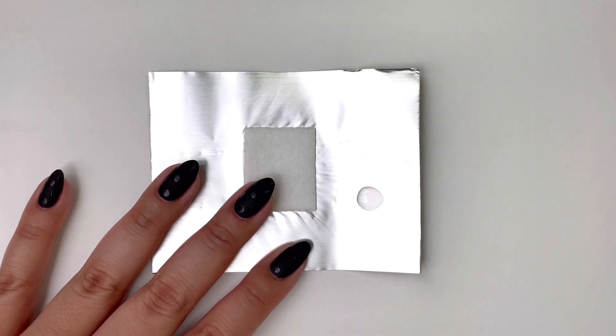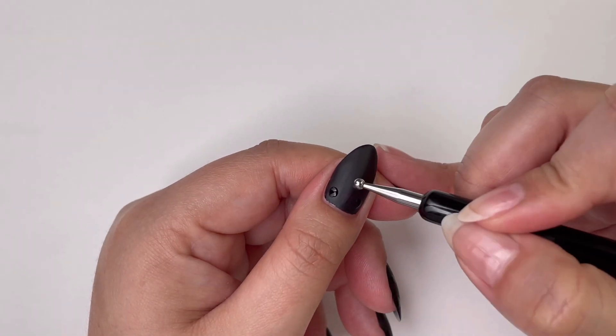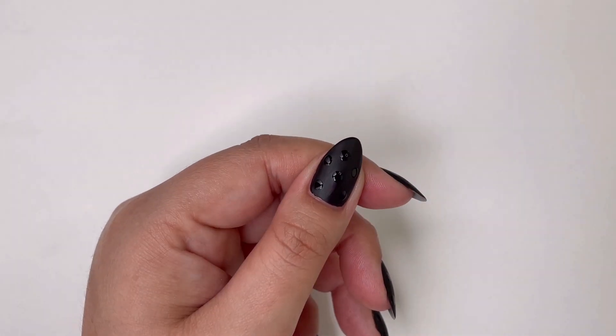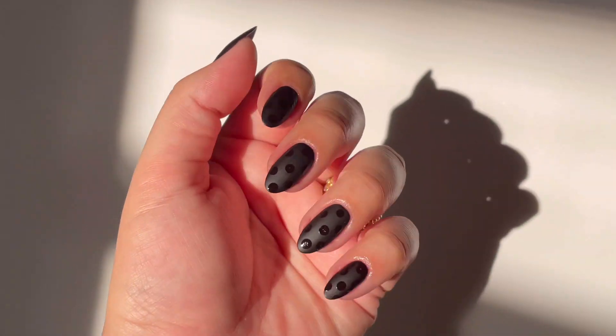While that dries, add regular topcoat to a palette and use a dotting tool to create a classic dotted design, making sure to allow even placement of the dots throughout the nail. Once the dots are dry, you end up with these beautiful matte and shiny nails.